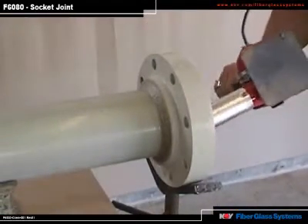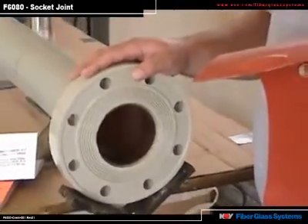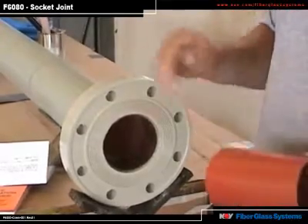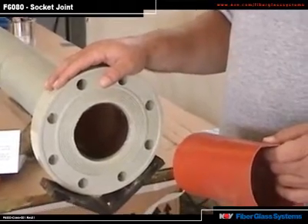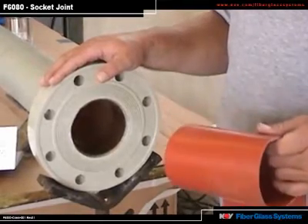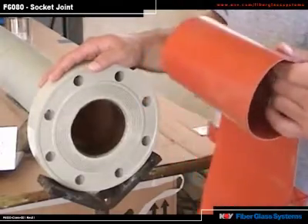With flanges, once the fillet is hard, we are ready to put the heat blanket inside. It is recommended that you post-cure every joint with a heat blanket. Without a heat blanket, vinyl ester adhesive joints require 24 hours to cure when the temperature is between 70 to 100 degrees F. The same is true with Z-Core and RB. A heat blanket will accelerate the curing process. Flange joints require heating from the inside.